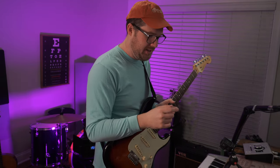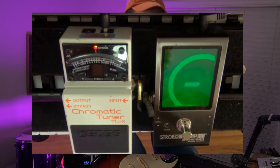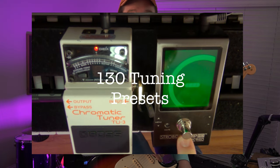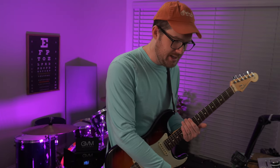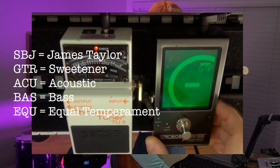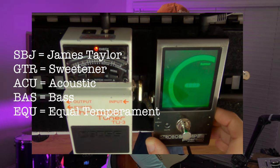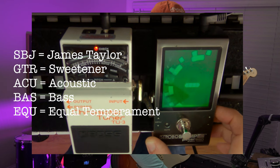I really wanted to do a deep dive on each of the pedals on my pedal board, going through all the features and some of the settings I prefer to use. When it comes to the Peterson tuner, there are 130 different presets on this pedal. Not all of them are visible coming out of the box — you can hit the menu button, access the presets, and switch on and off whichever presets you want to keep. On my Peterson tuner, I have the James Taylor tuning (referred to as SBJ), guitar tuning (GTR) which is a sweetened tuning from Peterson, an acoustic guitar tuner setting, a bass guitar setting, and equal temperament.